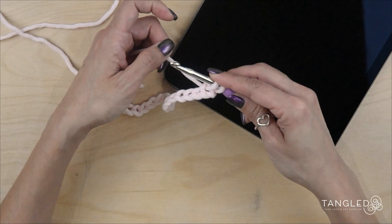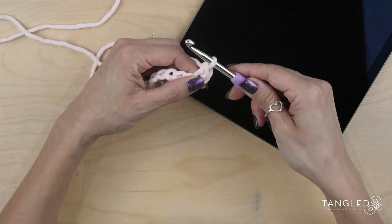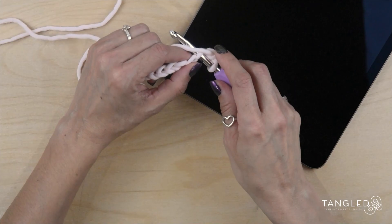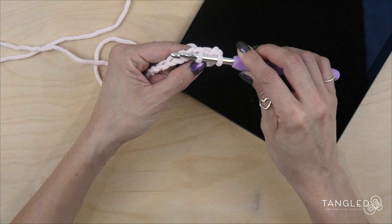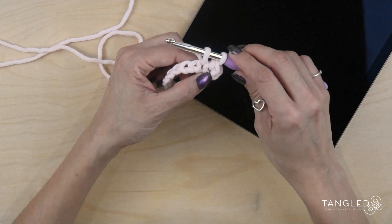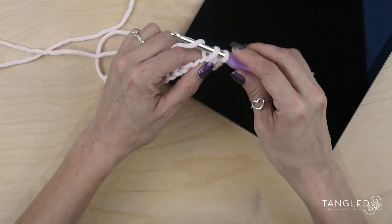We are going to have 2 loops on our hook, yarn over, and pull through. You are going to be moving your hook to get that yarn through. Insert your hook, yarn on top, pull through. If you leave your hook here, your stitches are going to be too tight. Try to move it so you get a little more yarn in here — your loops are looser, which is good. Then yarn over and pull through.